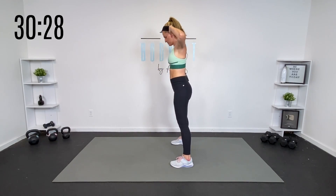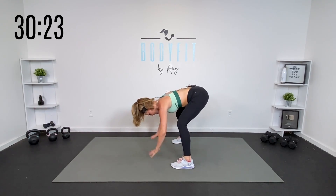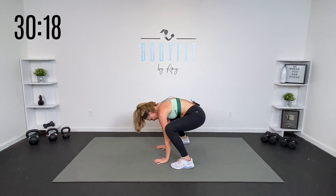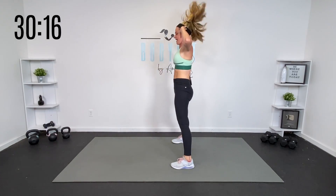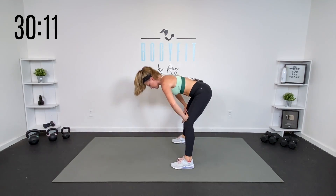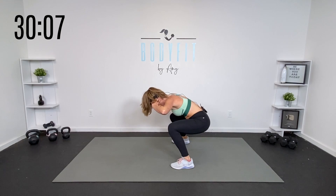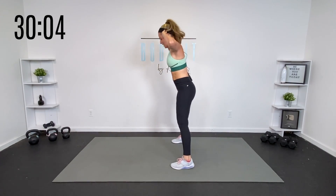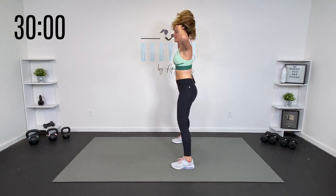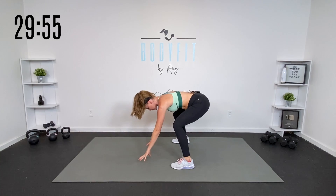Let's keep with that hinge. We're gonna hinge it down, hands down. We're gonna squat, up, and up. Slight bend on the knees with both. Hinge, squat, up, and up. You don't have to go all the way to the ground — you can keep your hands right here. So you're extending through the back of the legs. Hold it right here, hands on the legs or hands on the ground.